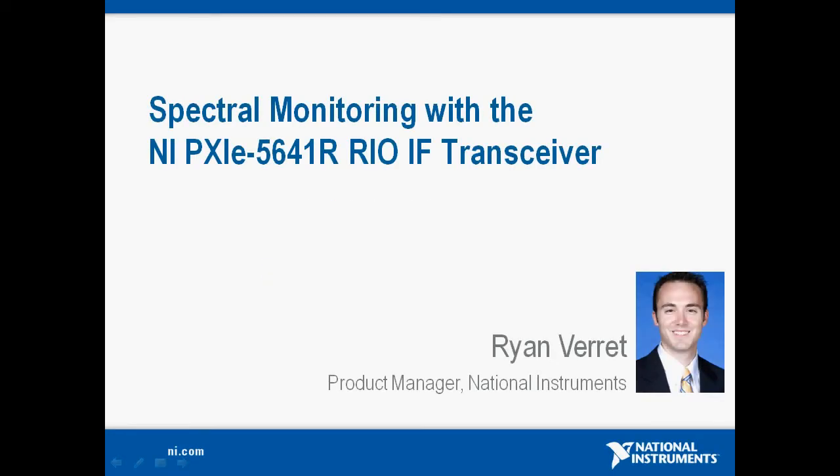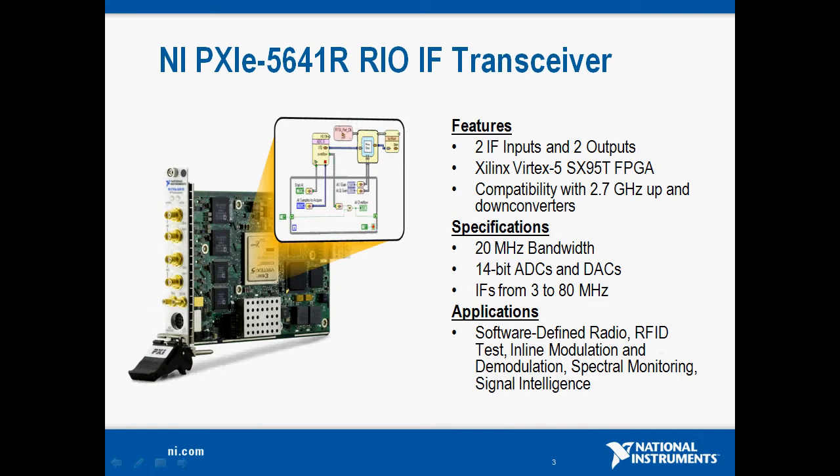Hi, my name is Ryan Verrett and I'm a product manager at National Instruments for our FPGA for test products. Today I'd like to show you a demo of spectral monitoring with our new NI PXI Express 5641R RIO IF transceiver. The 5641R is a dual input, dual output, intermediate frequency transceiver.